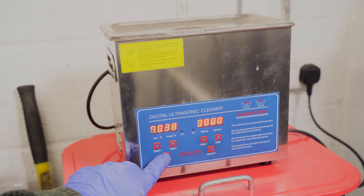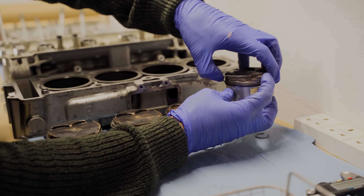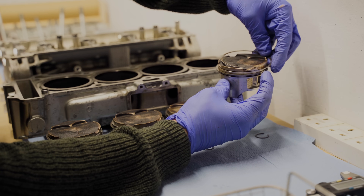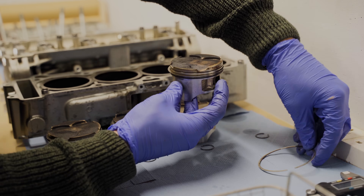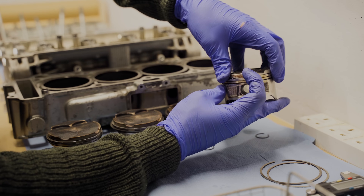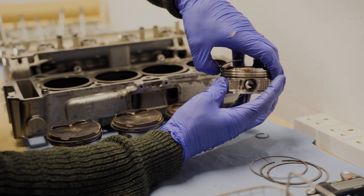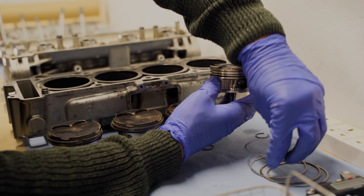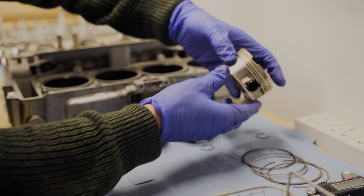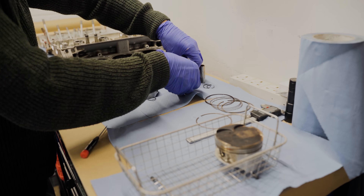Then I set the heat nice and high on the ultrasonic cleaner and prepared the pistons for cleaning. I removed the top compression ring, being careful not to score the cylinder or distort the ring too much. Then I did the same with the middle ring, and finally the oil control ring - there's three parts to this, two thin rings sandwiching a spreader ring. With the rings off I'll put the piston in the basket, two at a time, partly to avoid mixing them up but mainly as I can only fit two in my ultrasonic cleaning tank.